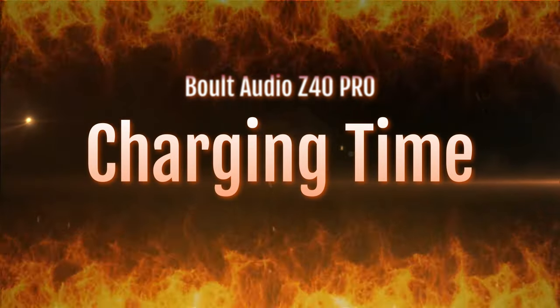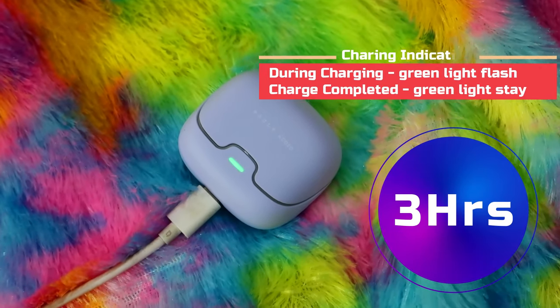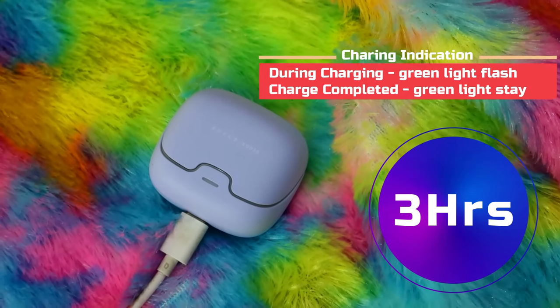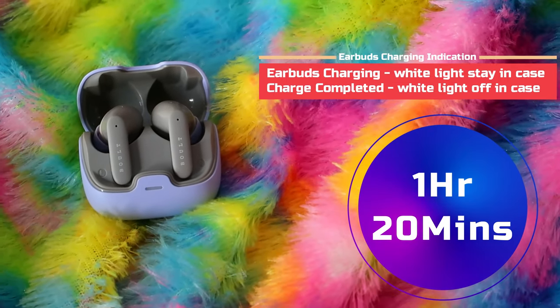First, let's look at charging time. I charge both the charging case and earbuds at the same time. To charge both from zero to 100% battery, it takes three hours total, using a normal 33-watt adapter.